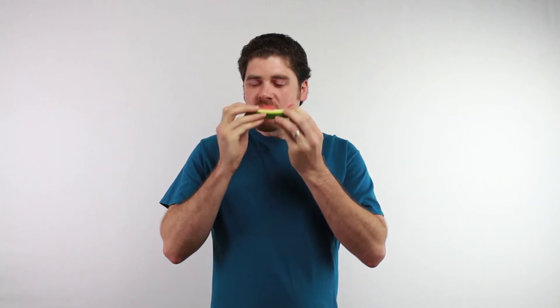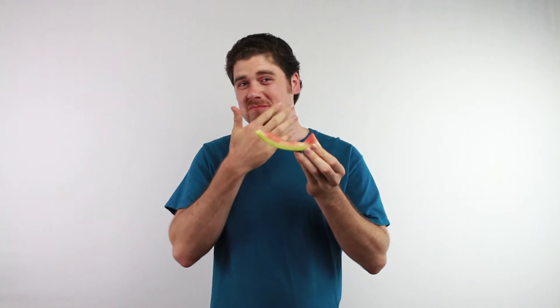Watermelon is a really popular snack for summer barbecues and parties. It's really refreshing on a hot day, but it can be pretty messy because of the way people cut it into wedges — when you go to eat it, you end up with juice all over the sides of your face. There are a couple of clever ways of cutting the watermelon that I'd like to show you, which will help you avoid this problem.